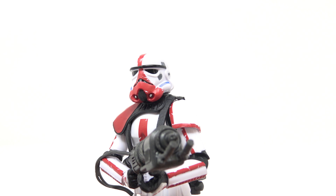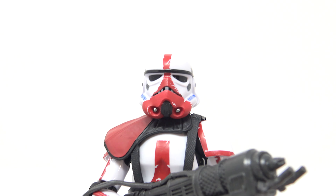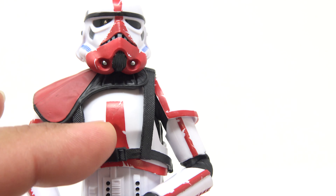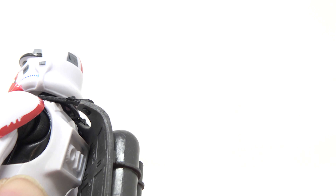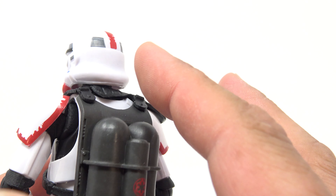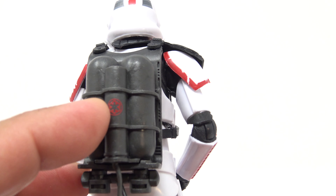We're looking at a standard stormtrooper with some great paint apps. Getting up close you can see the red on the helmet — I love that red pauldron. Let me get the flamethrower out of his hand. That is definitely a flamethrower. The harness is built into the pauldron, so to get it all off you'd need to pop the head off and untab the straps from the canister on the back. You do have fuel canisters on the back with a nice little Empire symbol.